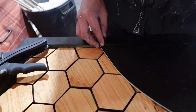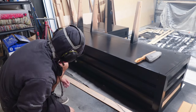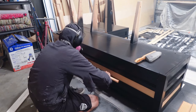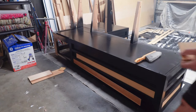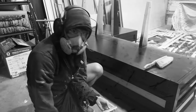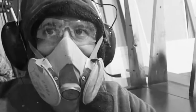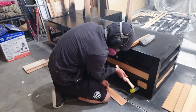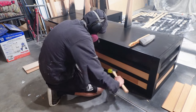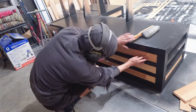I had some leftover engineered hardwood flooring boards from a recent project — made out of hickory, which was close enough to the cherry in color — and I thought it would be a cool application to add them to the sides of the bench to give it a bit more pop. I ripped them down to size and glued them on with construction adhesive.